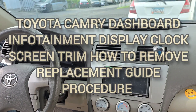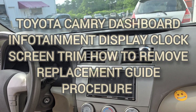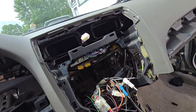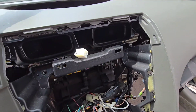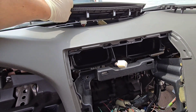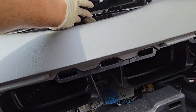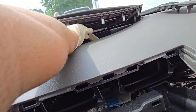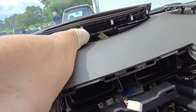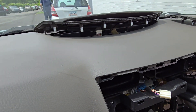Hi guys, welcome back to the channel. Here we have a 2011 Toyota Camry. One piece that we need to move is this middle piece — it just pops out. As you can see, there's a clip there that I need to reach. I'm going to try to get it with my hook.